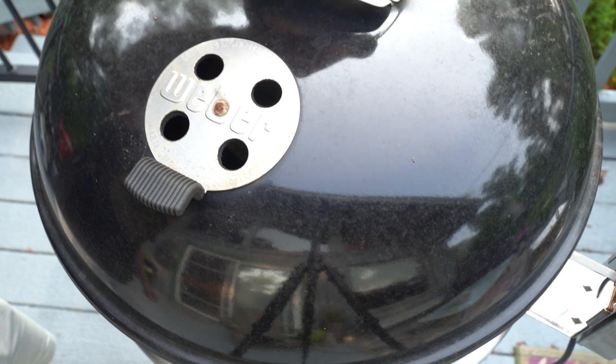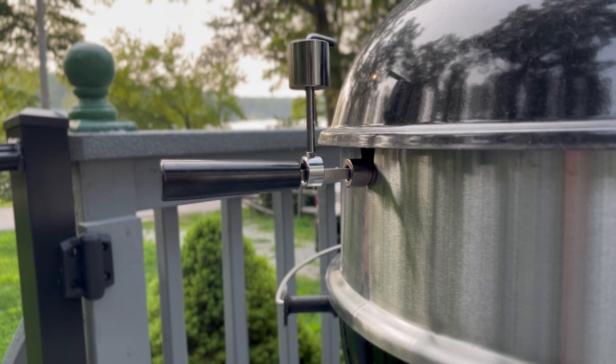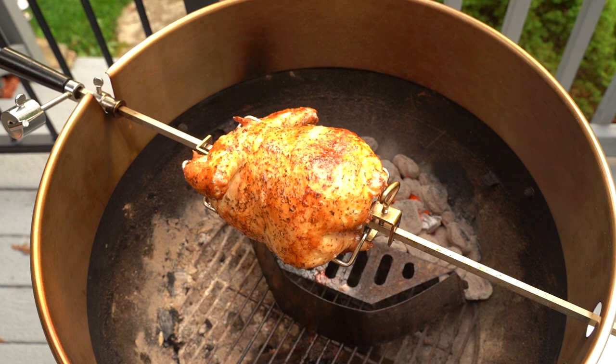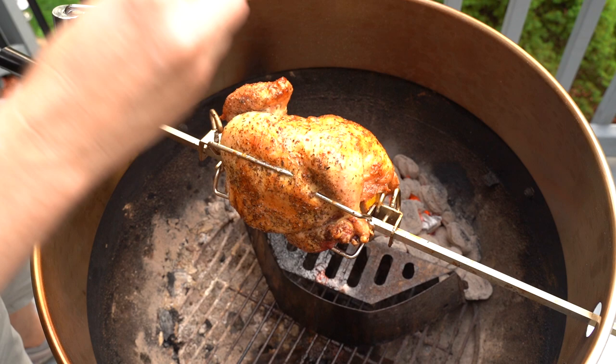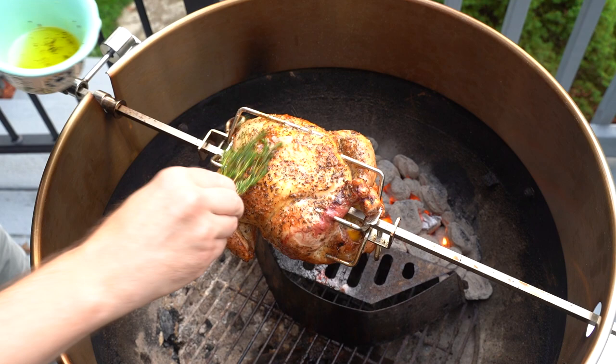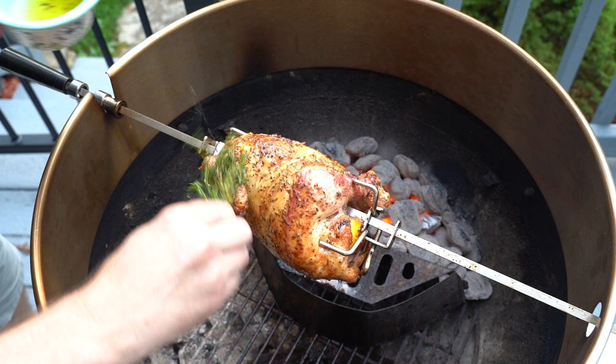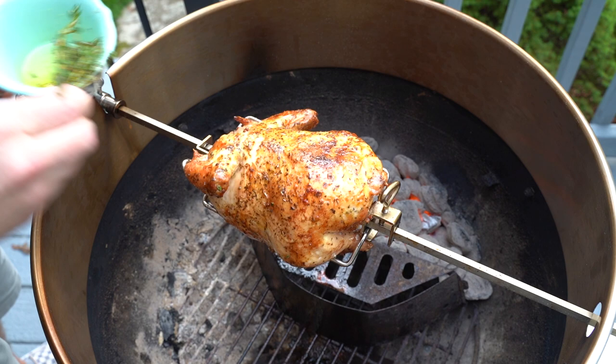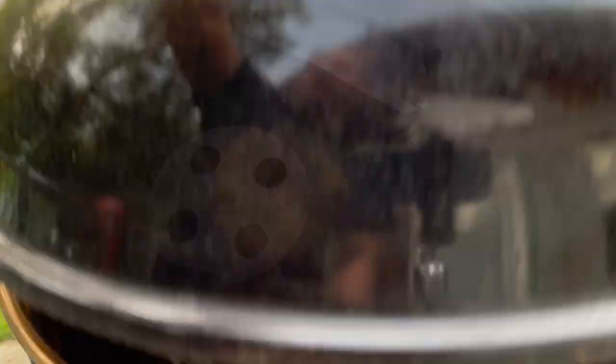Now we're going to place the lid back on and let this rotisserie do its thing. Just look how close that counterweight comes to the lip of the lid of the Weber kettle — it just barely misses it. It's perfectly designed. I've closed the vents down a little bit because it was a little too hot. And about every 10 or 15 minutes I'm using some of those herbs — the thyme here — and brushing on some olive oil onto the skin of the chicken all over just to give it a nice baste. Then we're going to place the lid back on and keep on grilling.